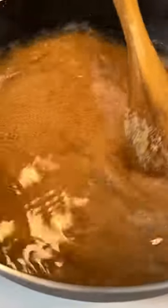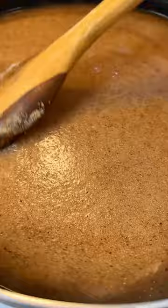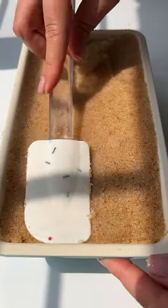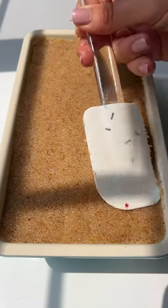Pour in the simple syrup, stir it again until it's nice and thick and it's pulling away from the sides. Pour this mixture into any pan or mold of choice, making sure to press it down and smooth it out gently.